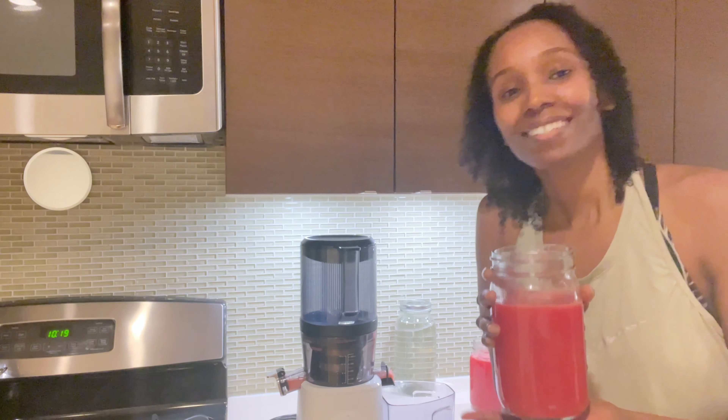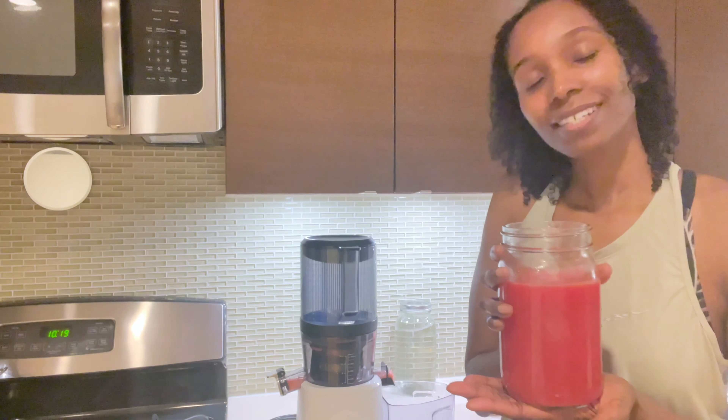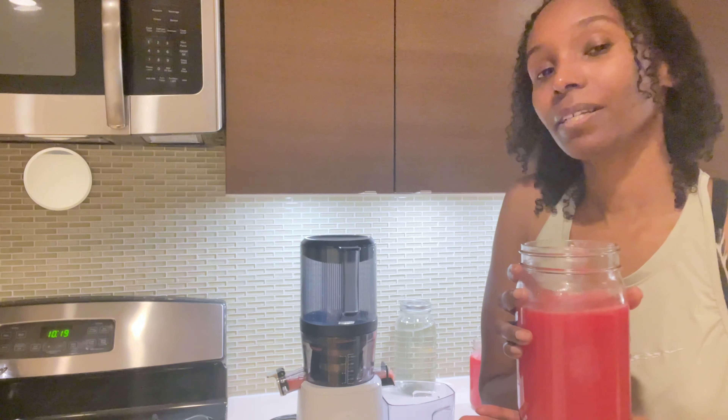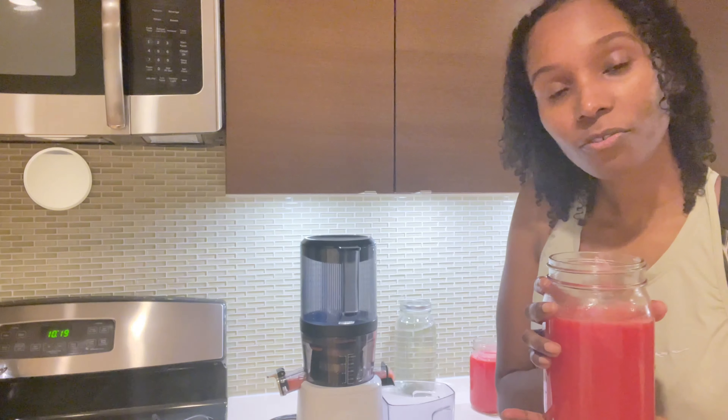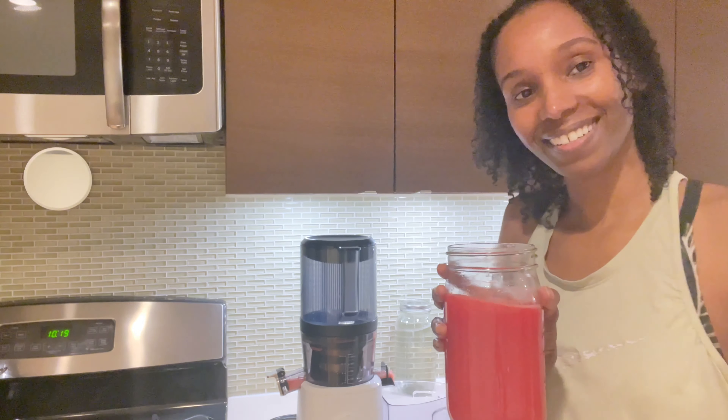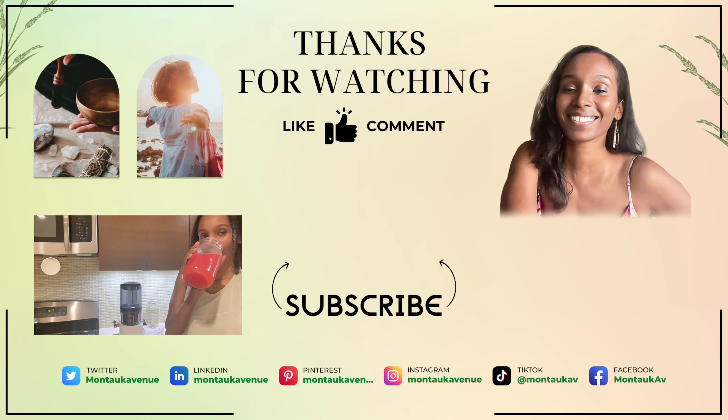As always, peace divines, much love, and continue to be abundantly blessed. Be well, be true to yourself. Peace divines. It definitely tastes really good when you add lime to it. Be sure to check out my other juicing videos. Peace divines.